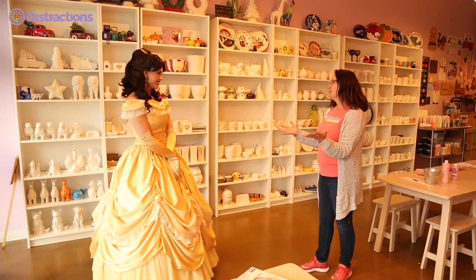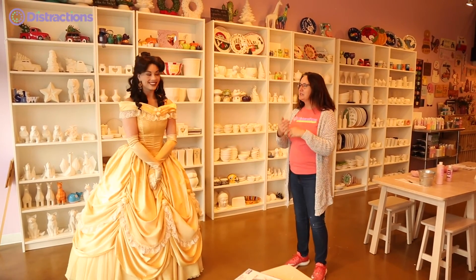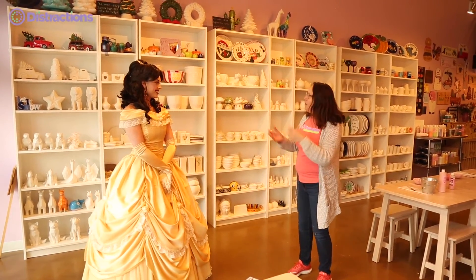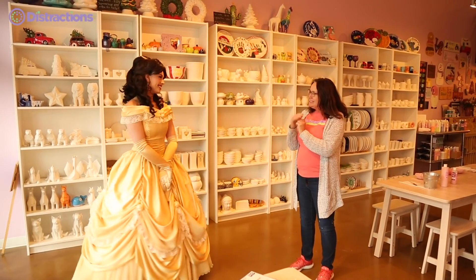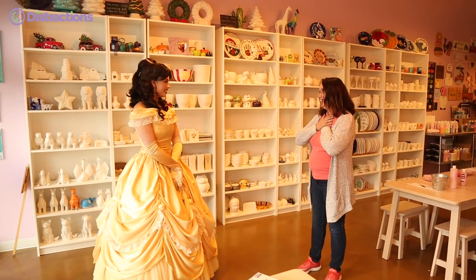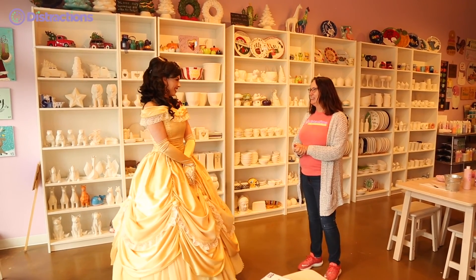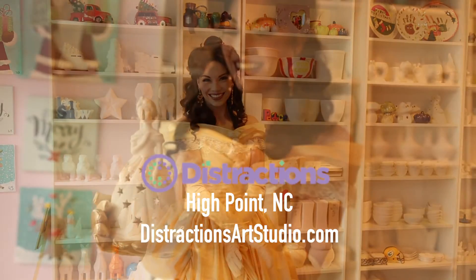Oh my goodness, thank you Belle — that was so beautiful! Thank you for having me, I had so much fun today. Remember, friends at home, if you painted your rose with us today, please bring it back to the studio and I will get it fired for you. If you tuned in to watch but didn't have a rose to paint, I have extras — just let us know. You can come to the studio or go online. We have our Belle lanterns, our little mini princess, and our rose bowl. This was truly a pleasure having you here today. Will you come and see us again sometime? Absolutely — I would love to! Thank you for watching and painting with us. We'll see you at Distractions really soon. Au revoir!